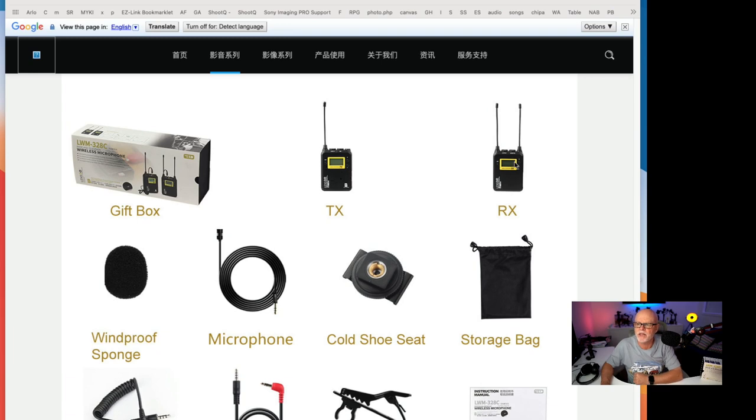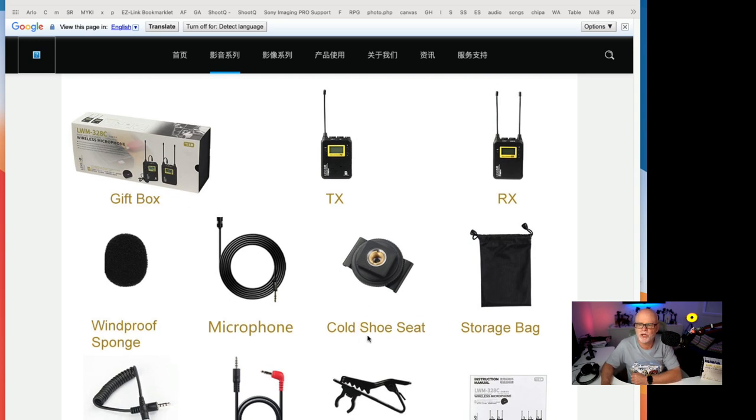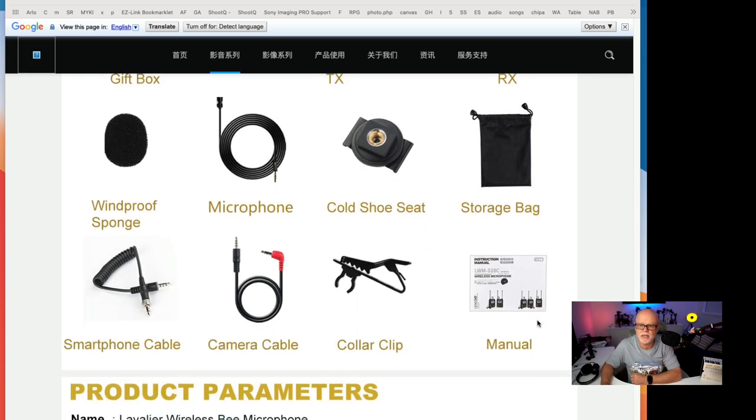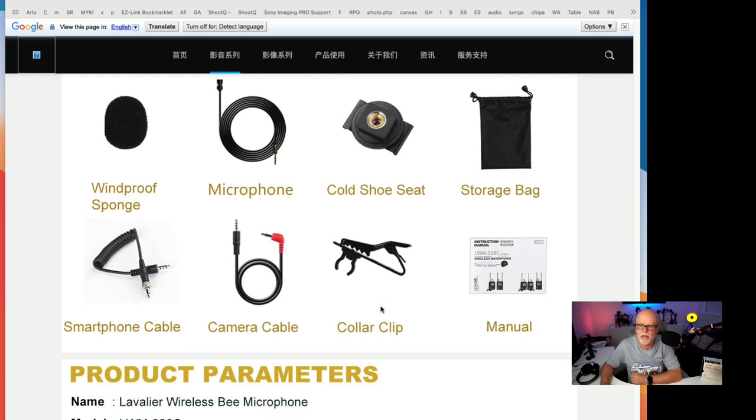You do get the TX and the RX. You get a windproof little sock for your microphones, and two microphones if you get my system — one microphone if you get the two-box version. You also get a cold shoe, a storage bag, two leads, a smartphone cable, a camera cable, and the collar clip as well.